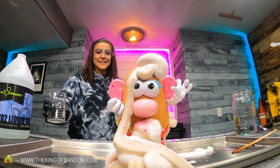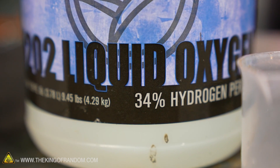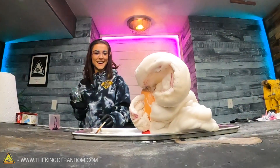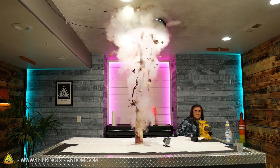But if you guys tell me you want to see elephant toothpaste in other objects, I'd be more than happy to make that happen and get some more hydrogen peroxide. Let us know in the comments below. This was awesome, and I can't wait to flush more things down this toilet or put elephant toothpaste in a washer — I don't know, could be kind of cool. Let us know in the comments below.